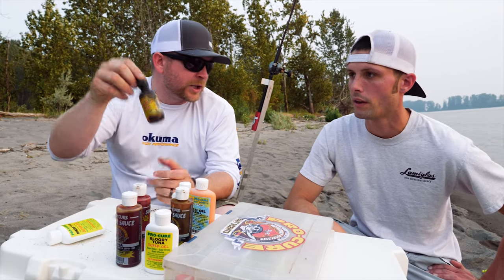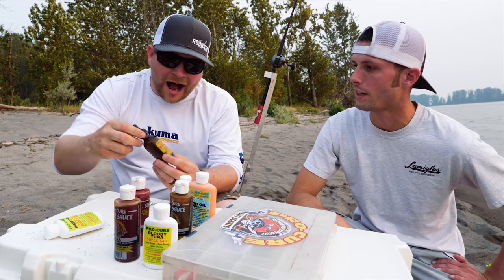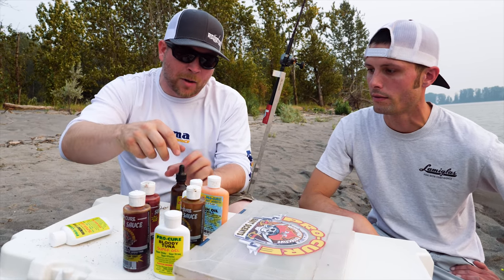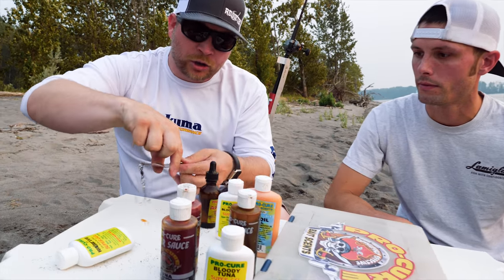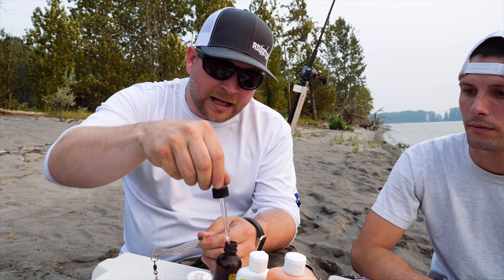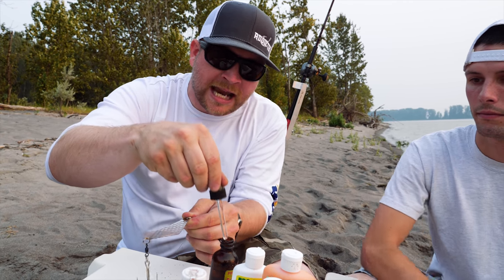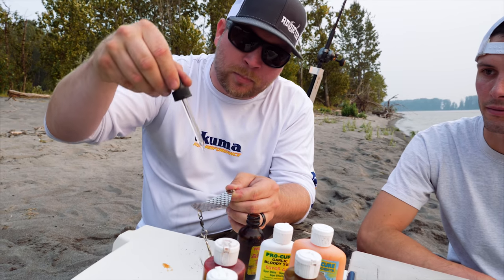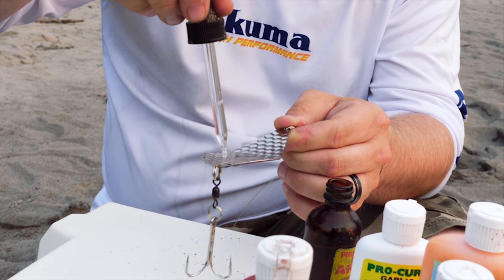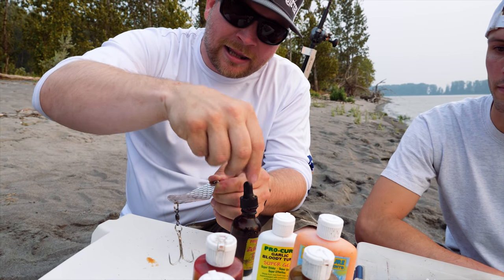What about this — do you ever mess with this? I love using it with baits for sure, but I also love taking it on my wobbler. This stuff is so freaking strong you do not need to use a lot of it. It's pure anise from ProCure — it's insane. All I do is just pull the little needle out and give a couple little dabs like that.